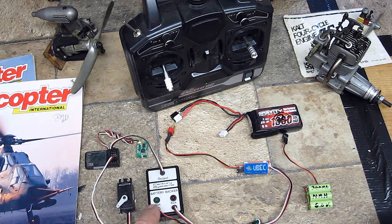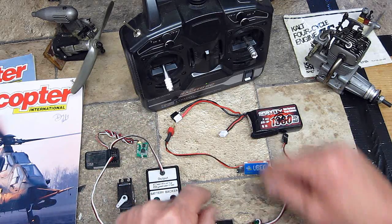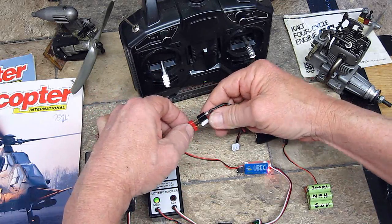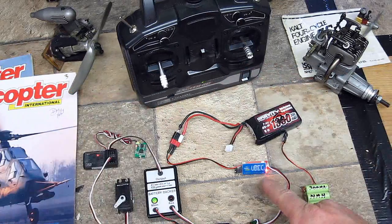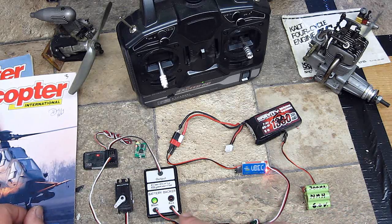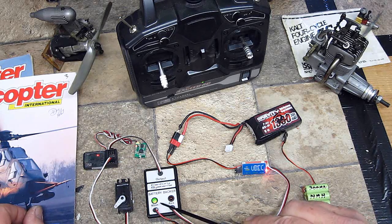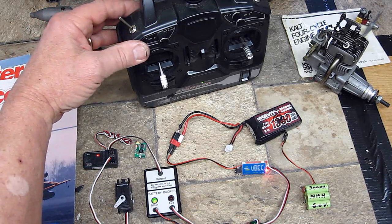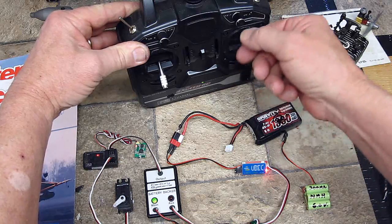When this is on, main power in. Let's go ahead and flip this thing on and plug in the main power. The UBEC is on, the battery backup is on, the main power indicator is on — green. Everything is working. Let's make sure the servo is working. And yes, it is.